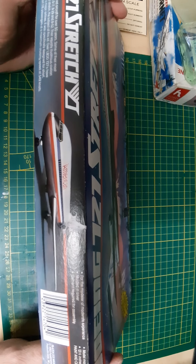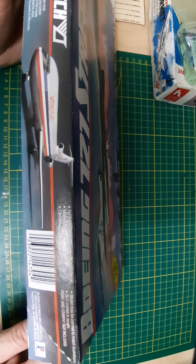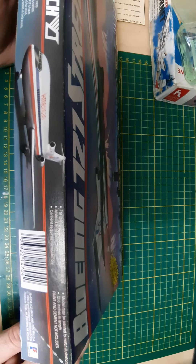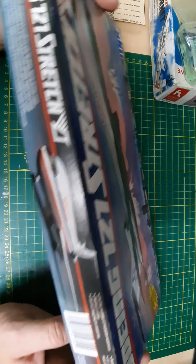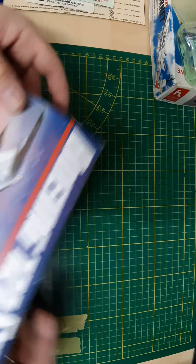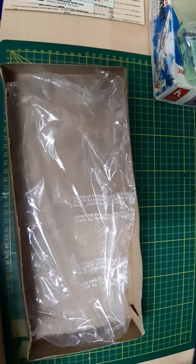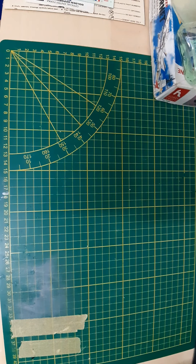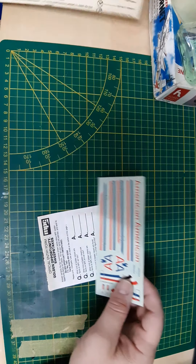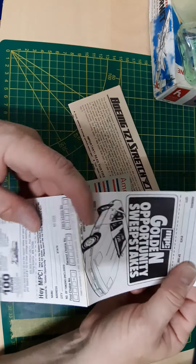It's intended for the modeler of moderate experience, it's molded in silver, glue required, and has a length of twelve and a half inches. Copyright 1983, so it's from the 80s. If I'm not mistaken, this is actually an Airfix kit. I already took the kit out of the bag — it did come sealed. Before we get to the parts, let me show you the decals, the instructions, and of course it came with a golden opportunity sweepstakes entry.